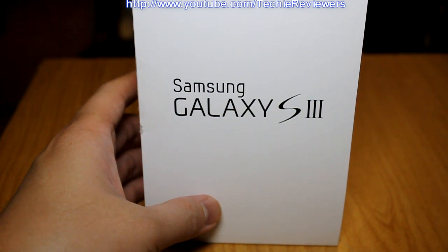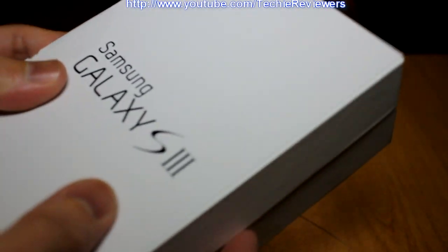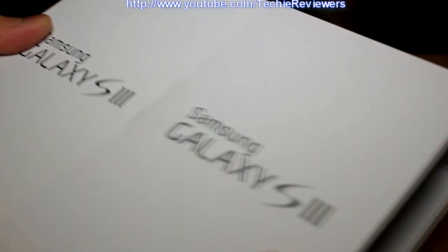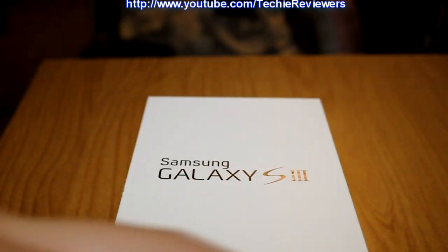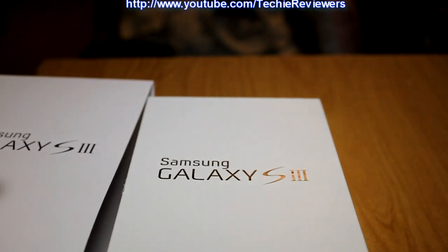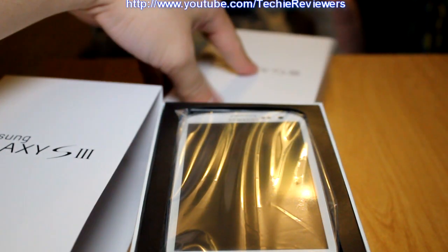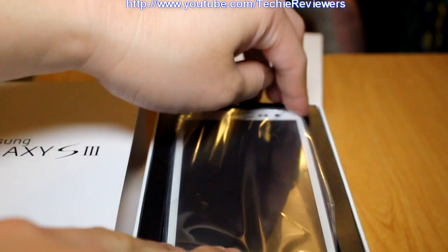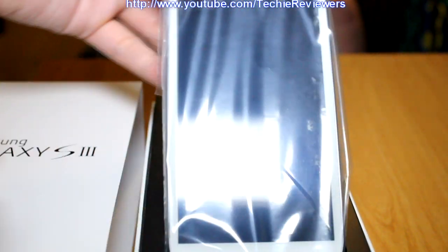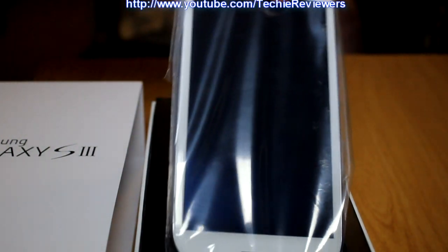I just got my Samsung Galaxy S3 phone and I'm opening it up here. Here's the phone — hopefully you guys can see it okay. I'm using an external light since it's kind of dark, but yeah, here's the phone. Pretty nice — here's the Galaxy S3.